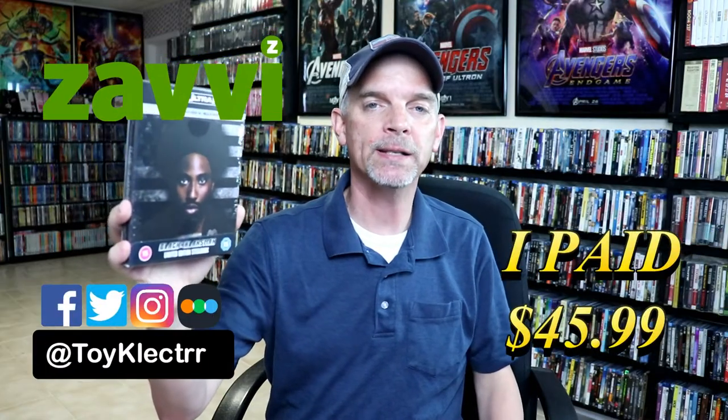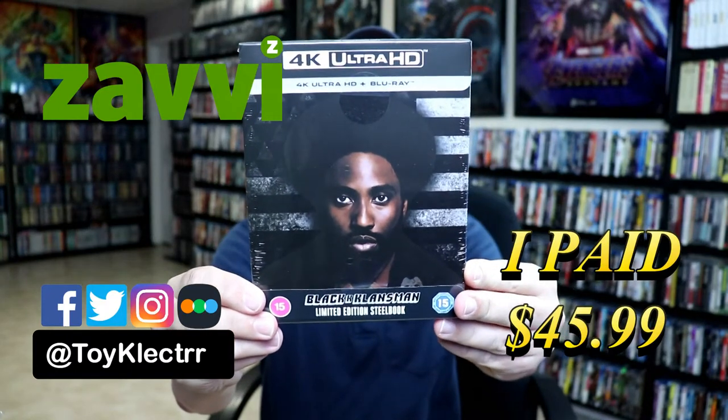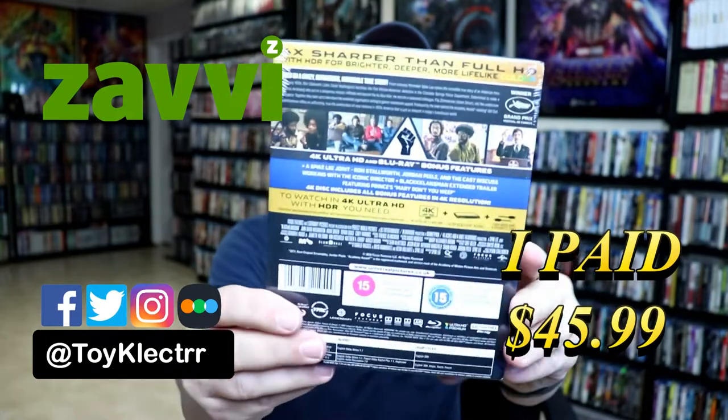So today I've received my order for Black Klansman. This is a Xavi Exclusive Steelbook featuring the 4K Ultra HD and the Blu-ray. Here's the front, and here's the back.